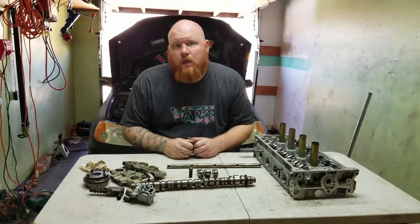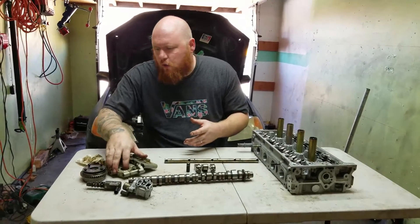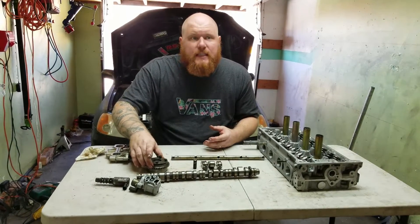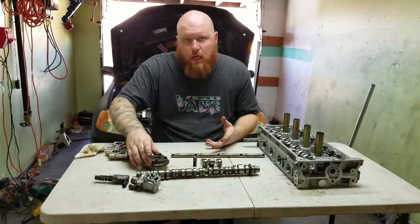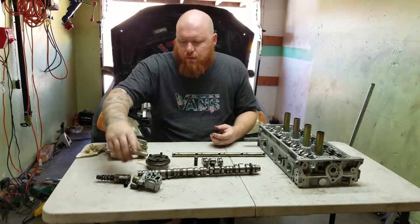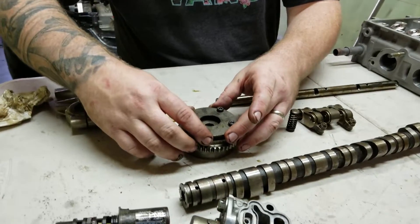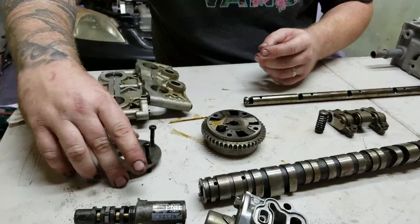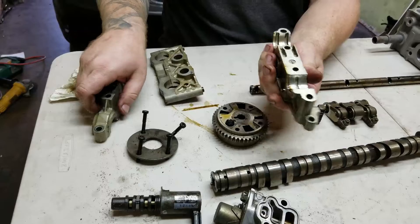Now that we've talked about the VTEC, let's talk about the 'I' in i-VTEC, which corresponds with the VTC. The VTC stands for Variable Timing Control. This gear goes on the intake side of the camshaft. It actually works very simply — I've already loosened the cover.